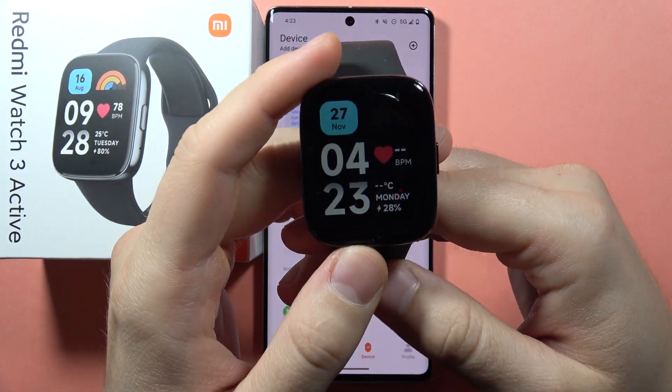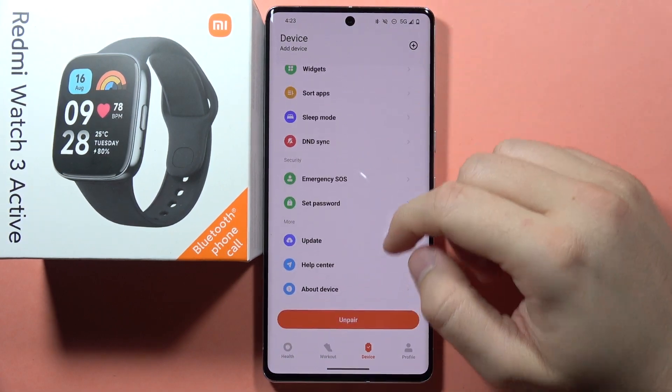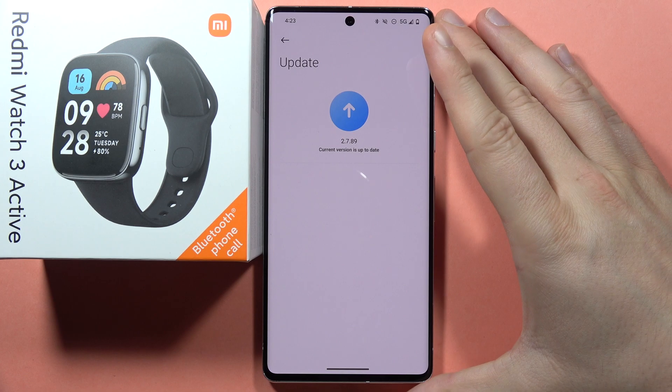If you have the same issue that your Redmi Watch 3 Active cannot be updated with the phone application — so when you click right here, you have the notification that you cannot actually do this.